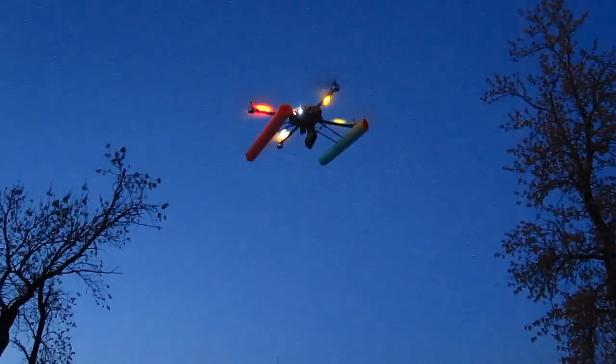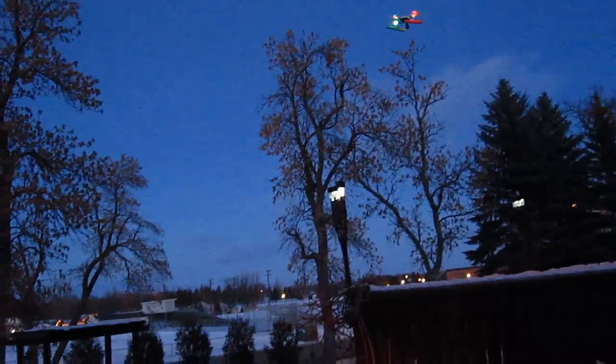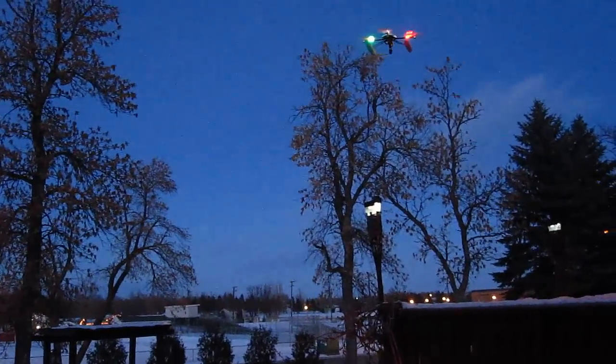The gear goes up and down. It has worked every single time flawlessly. It gets those pontoons out of the way of the camera. I like it a lot and it looks pretty cool too.